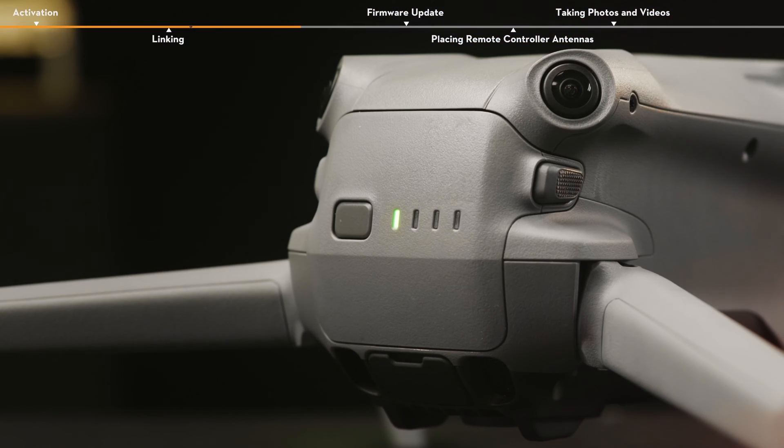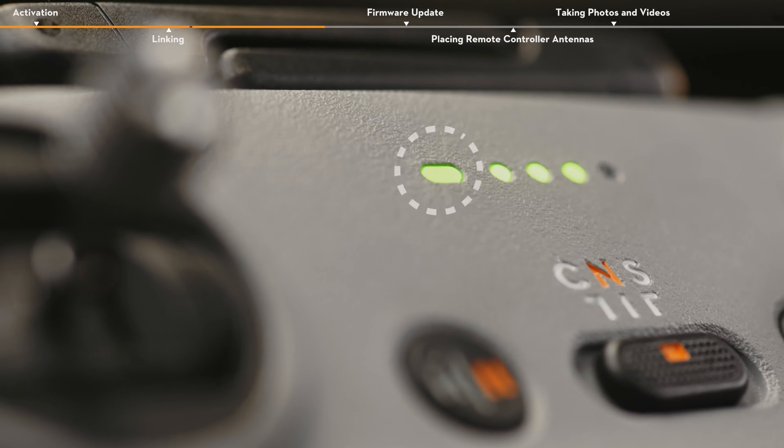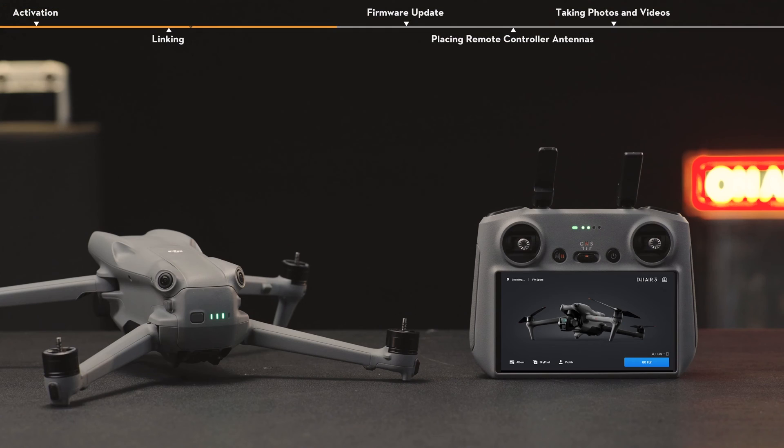The battery level LEDs will blink in sequence, indicating that the aircraft linking has started. Once linking is successful, the remote controller stops beeping. The remote controller status LED is solid green, and the battery level LEDs on the aircraft turn solid and display the battery level, indicating that the linking is successful.